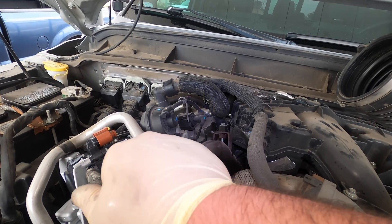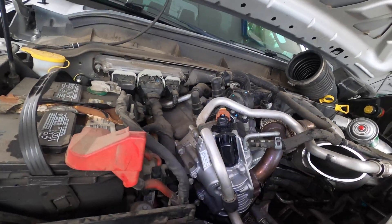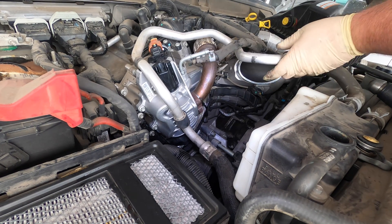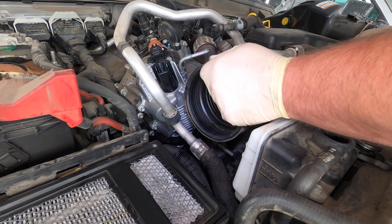I'm going to leave this piece off for now — it's just going to be easier. I'm going to back the camera up a little bit and put this back in. It's a little bit easier with some stuff still disconnected.